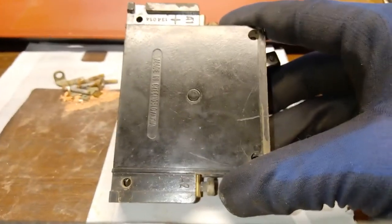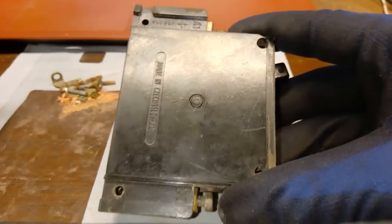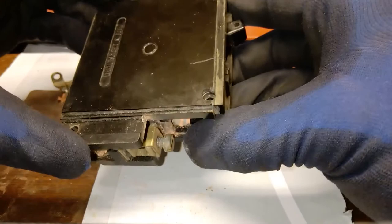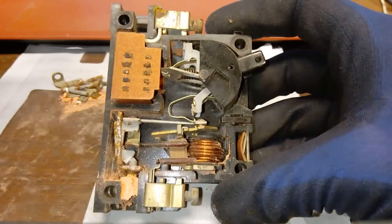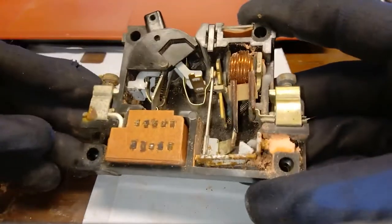I've managed to angle the camera a bit so we can see what it looks like inside. And here is precisely one of the reasons why you wouldn't want this in your breaker box anymore.